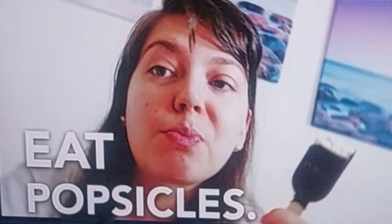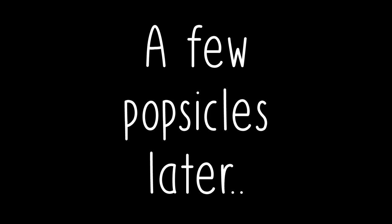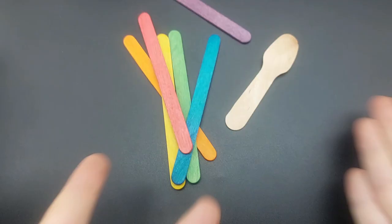The first step is very hard, but you can do it. Eat popsicles! What? It's for the project! Come on! Any kind of popsicle stick or even wooden spoons will work.